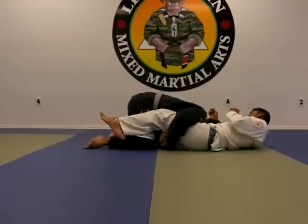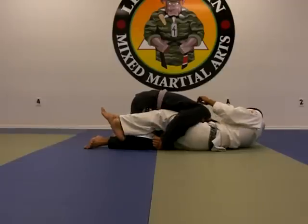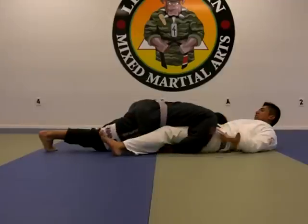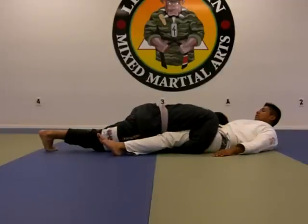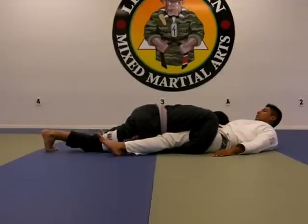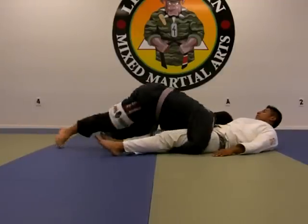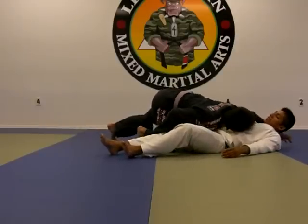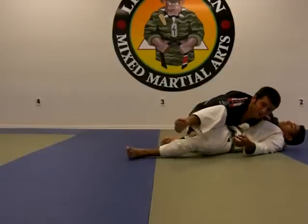It has to be at the diagonal of my leg. I'm going to squeeze my elbows, and then I'm going to sit back here to the side and extend. That makes it a lot easier to do that little switch here to the side. From here I'm going to step, turn, and come back to my hundred kilos position.